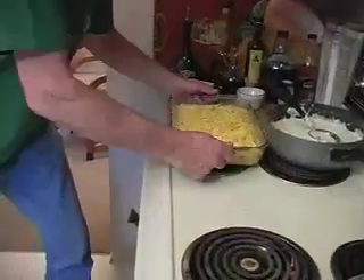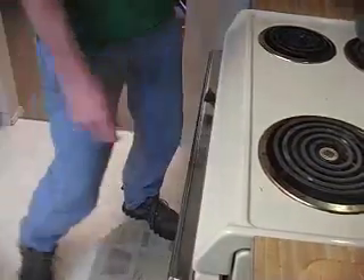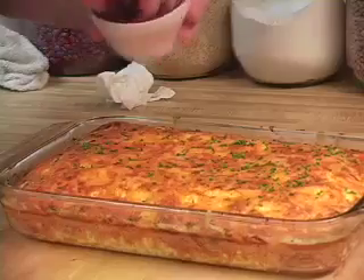Place in a preheated 350-degree oven for approximately 30 minutes or until the frittata is cooked solid. Sprinkle fresh chives over the finished product. Take a moment.